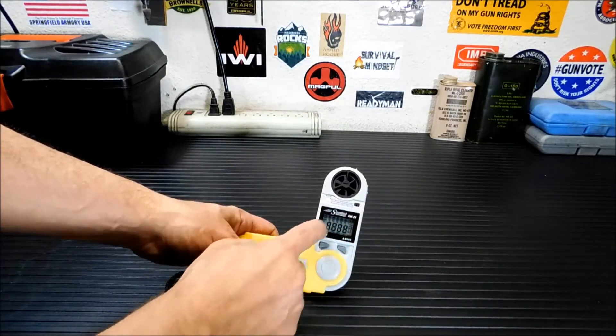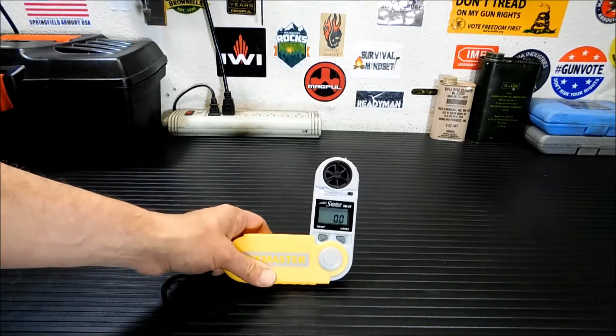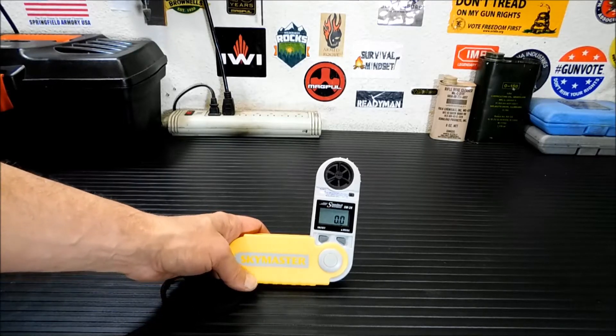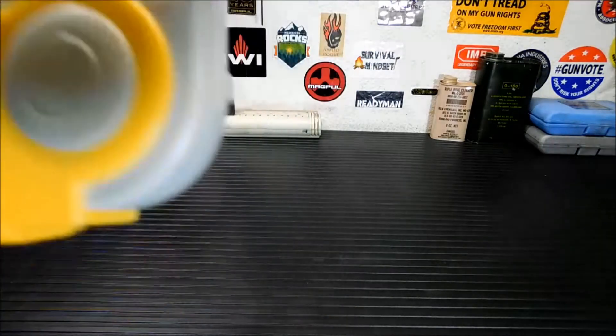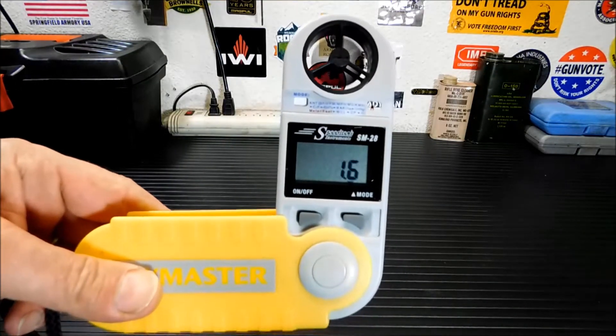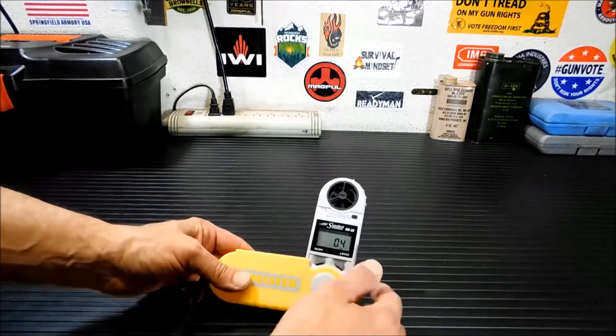It still has the plastic on the screen — the plastic that covers electronics that some people never take off. Pretty much works like this — this is your wind speed. I'm going to blow into it to give you a little demo... There you go. And it goes back down. It will get you your current wind speed.